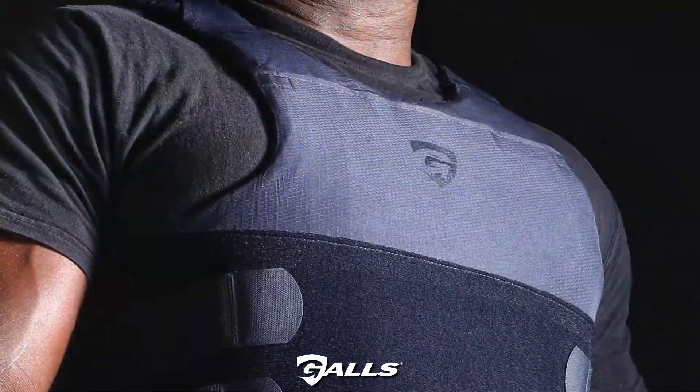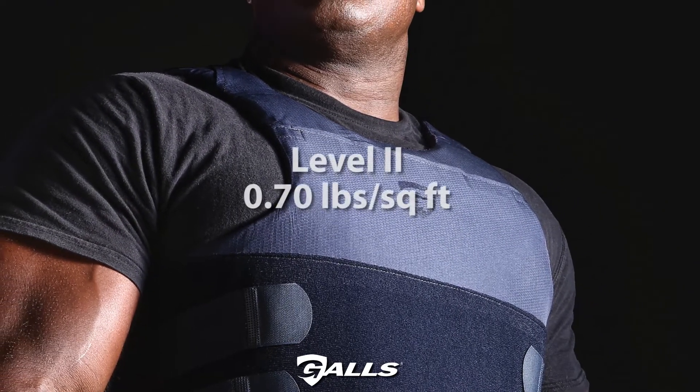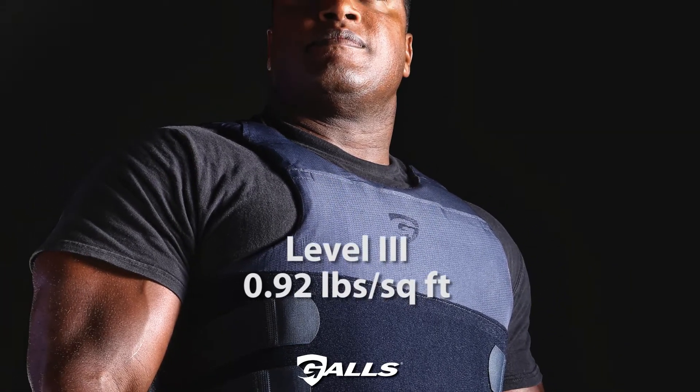Gahl's G-Force concealable body armor proudly features a lightweight of 0.7 pounds per square foot for the Level 2 version and 0.92 pounds per square foot for the Level 3A version.